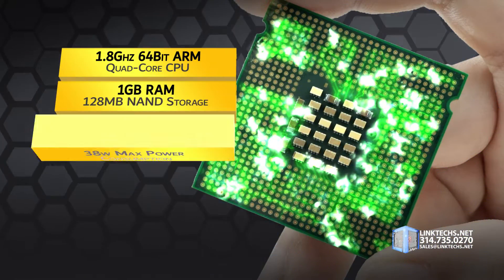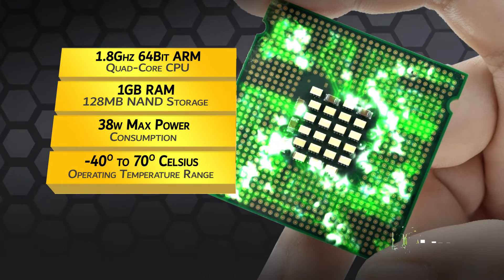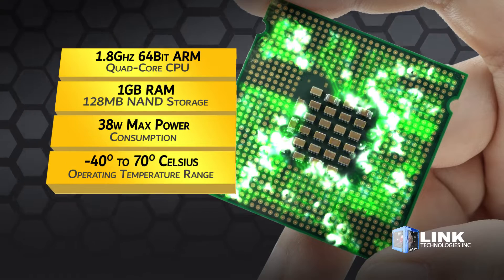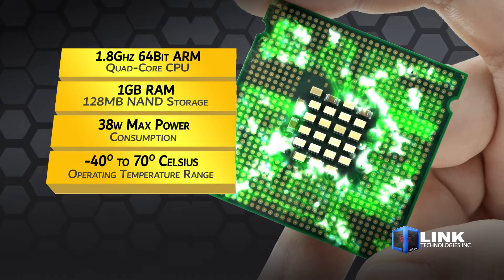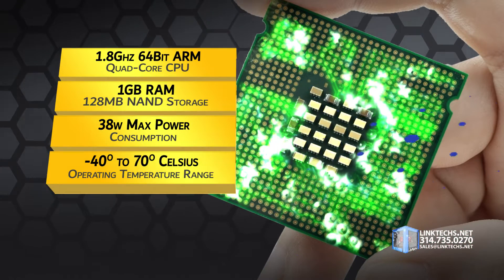All this power and performance are made possible by a 1.8 GHz 64-bit ARM quad-core CPU, 1 GB of RAM, 128 MB of NAND storage, 38 W max power consumption, and an operating temperature range of minus 40 to 70 degrees Celsius.